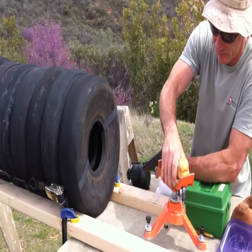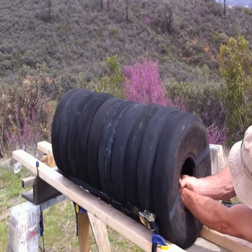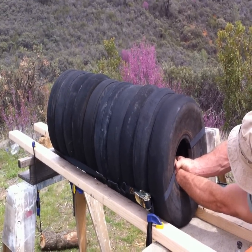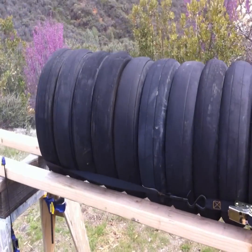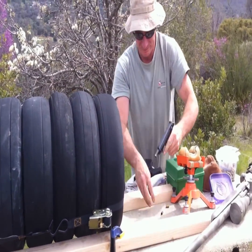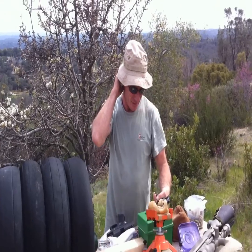I'm not going to bother wearing hearing protection. Here we go. Not bad? Not bad at all.